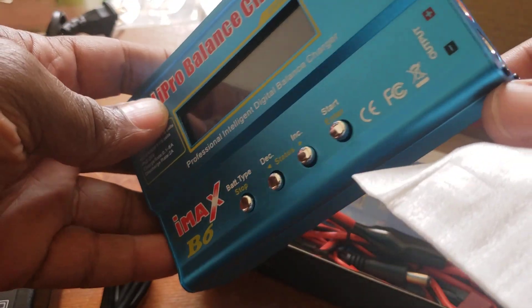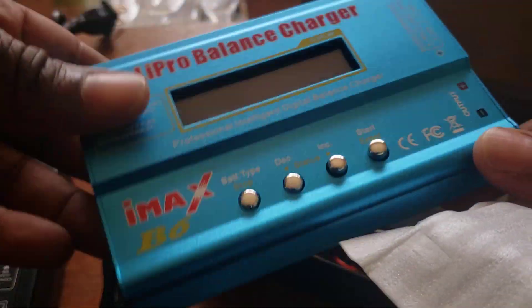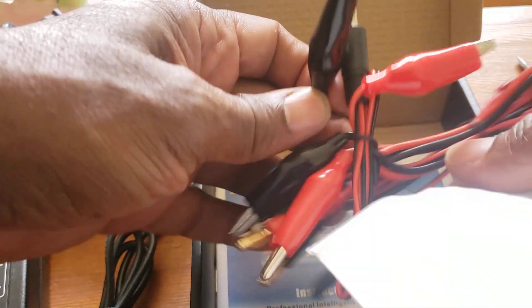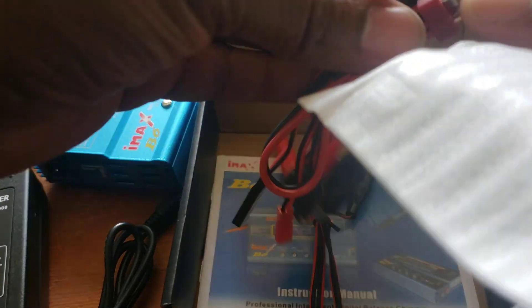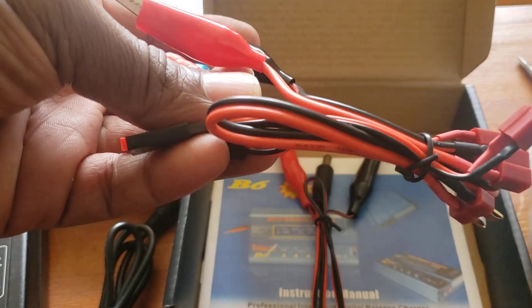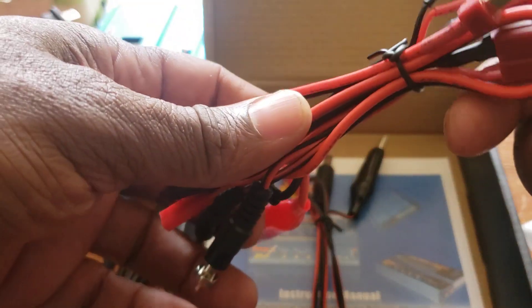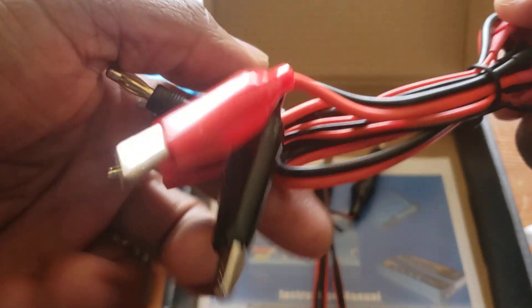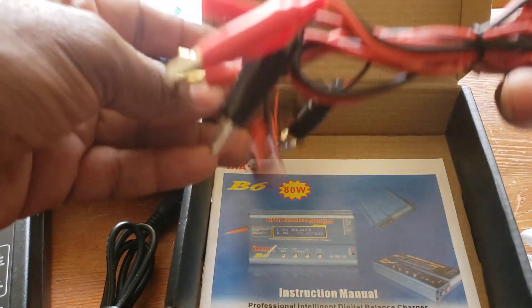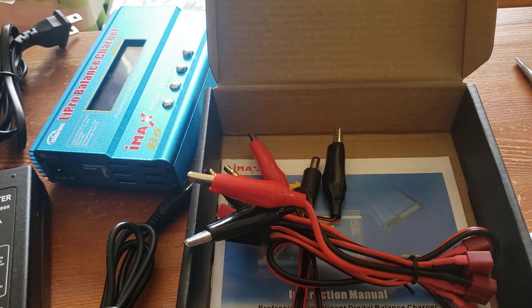It's the same one I had before — could be a copy, not the real one. You also get those wires, which I really need. Every time I purchase one I misplace the wires. You can use this to charge all kinds of stuff. That's basically what's in the box, and now I'm going to try it on my battery.